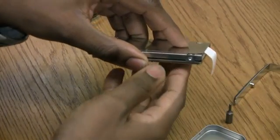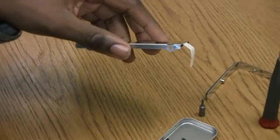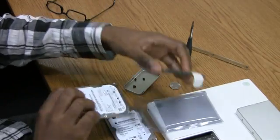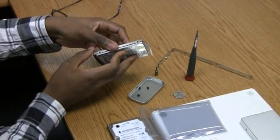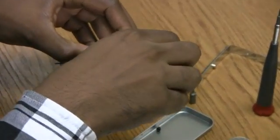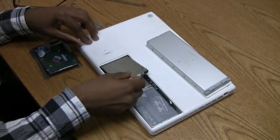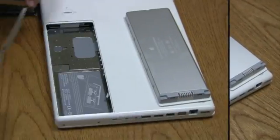Once you've got the last screw out, the chassis will detach from the hard drive and you can insert your new one, which we happen to have waiting right here. Once your new hard drive is in the chassis, you just want to make sure that the ports are lined up so that the screws can hold it in place.